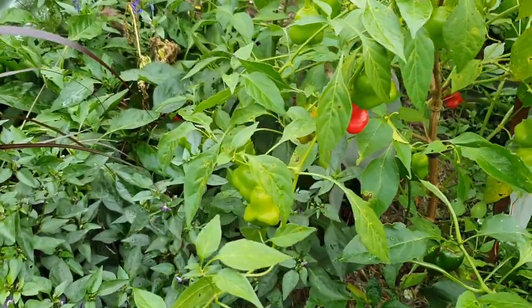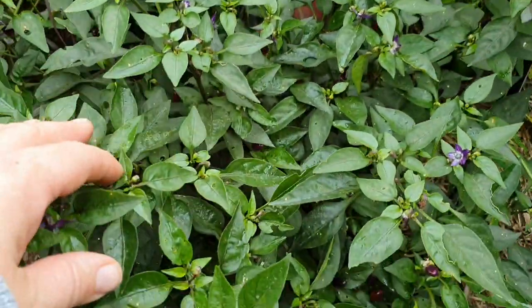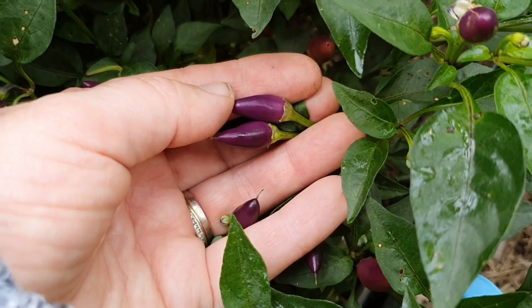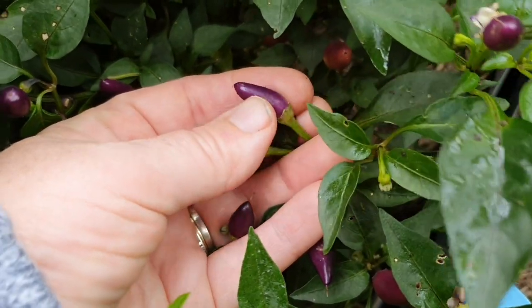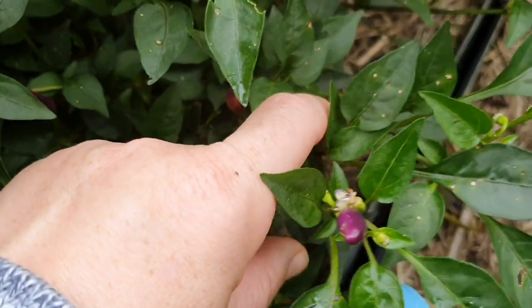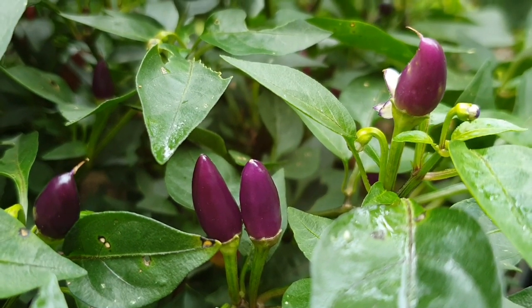I still have lots of capsicums, and down here is a chili plant which my friend gave me — he was given two plants by an elderly lady. I have no idea what the name of this chili plant is, but I have quite a few forming all over it now. How good is it when you get a plant that is both edible and ornamental?